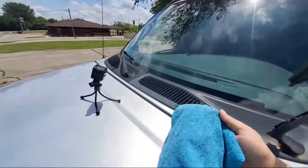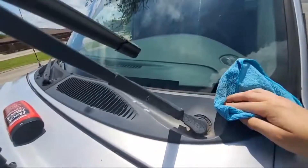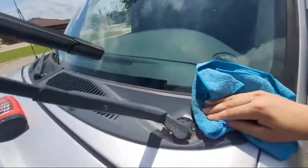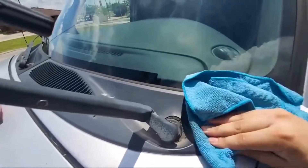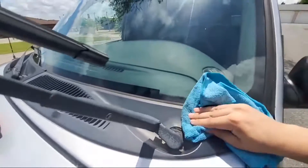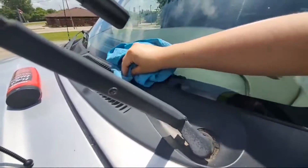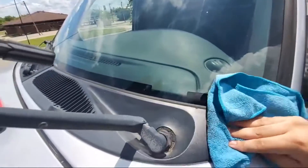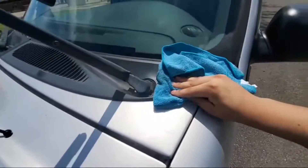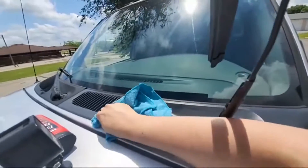We will apply the product on one of our microfiber towels and then we will massage it into the area we want to apply it. Remember to apply it in all the small places too.